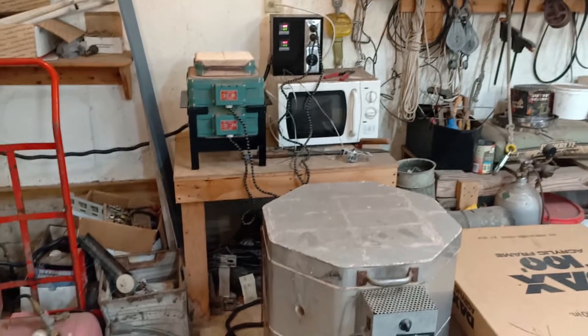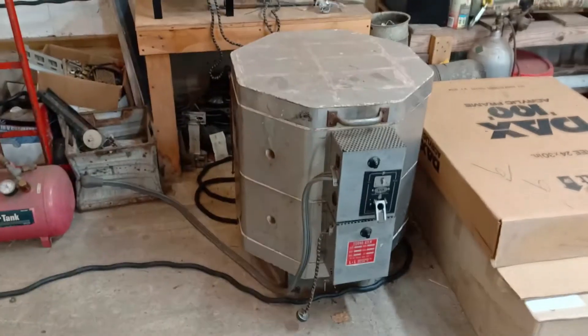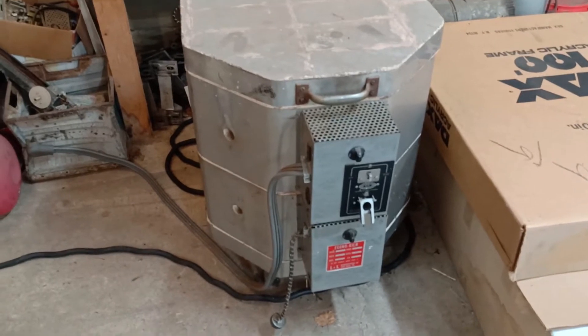I have these two kilns — the little one on the back that's on the table there, and the big one up front here. The one in the front works with cones for temperature regulation.